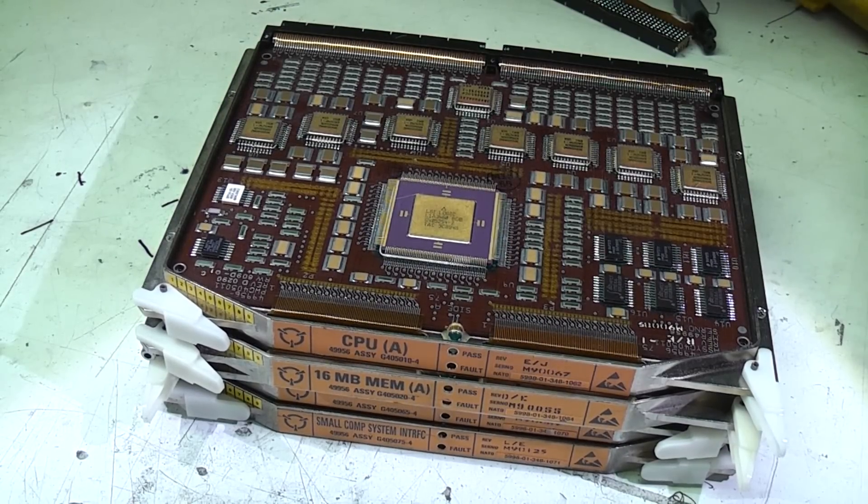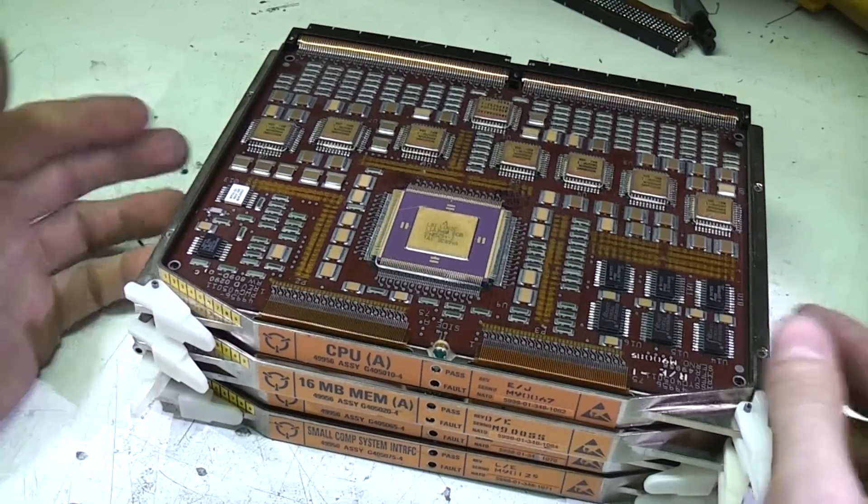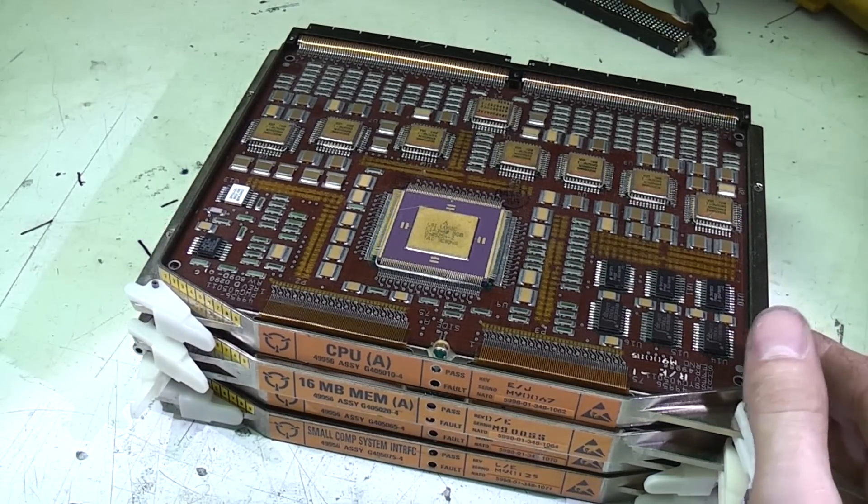When I was digging out PCBs for my PCB wall recently, I came across these boards I picked up on eBay a few years ago because they just look very intriguing.